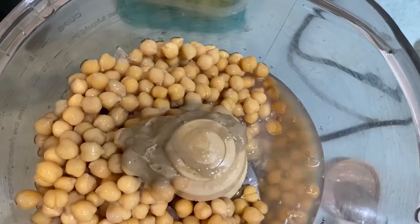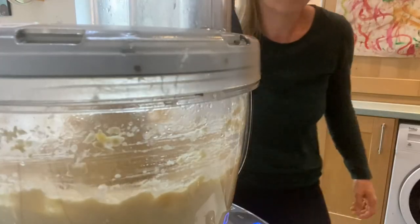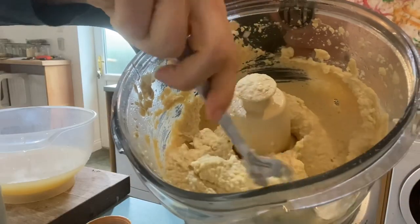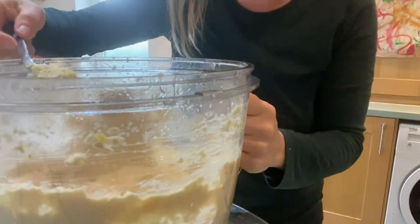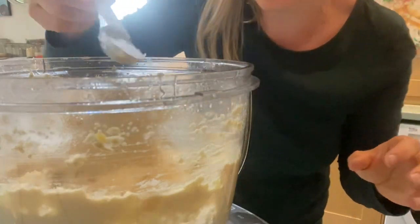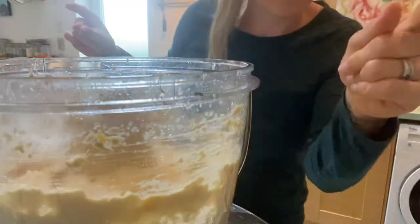We're going to add half a teaspoon of garlic powder and blend that up. You can have it as thick or thin as you like — if you want, add a little bit more aquafaba to thin it out. It looks very tasty! A dash more salt and maybe a tiny bit more aquafaba, then blend again.